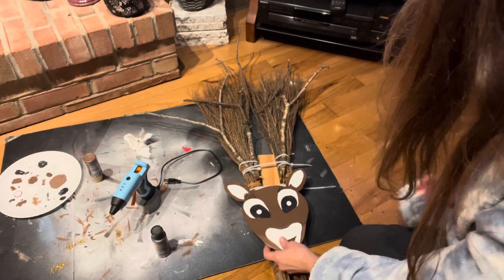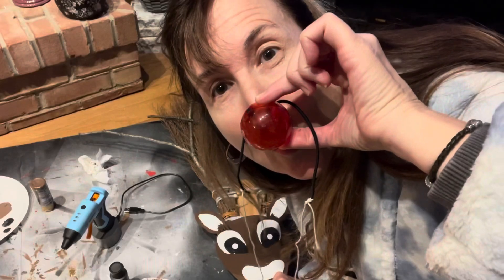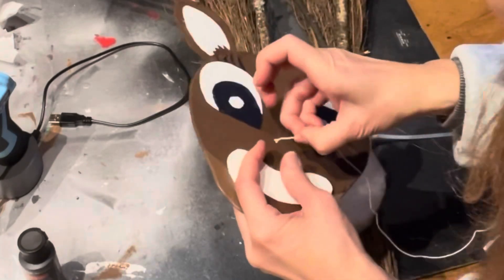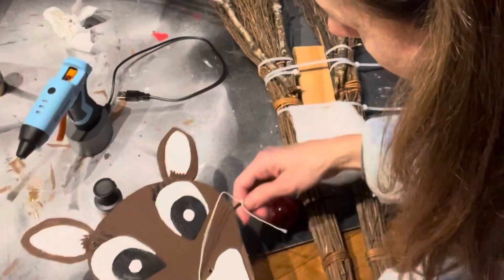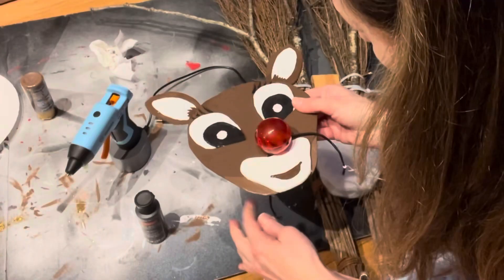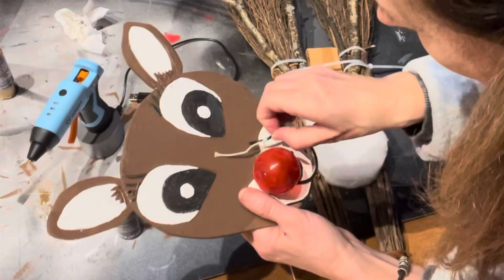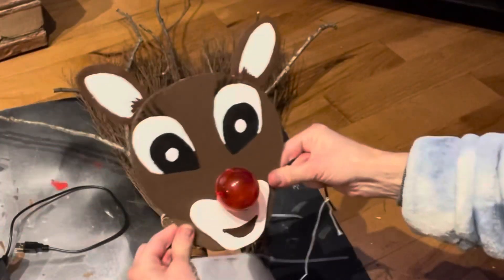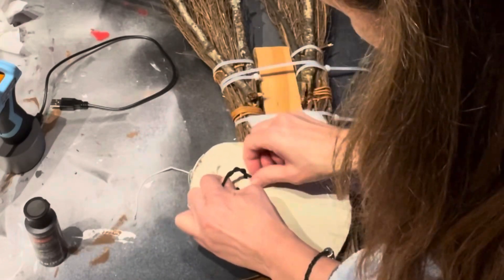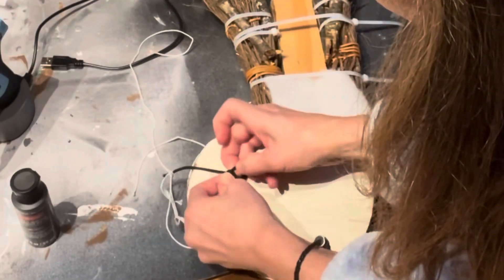Now we are ready to attach Rudolph's light-up nose to his face. I purchased this light-up nose at the Dollar Tree. It was made to go around kids' heads, so I cut it and added some string to each end because I want to be able to change the nose when the battery goes out. That was what inspired me to do this — I really wanted a Rudolph broom whose nose lit up! As you can see, I drilled two holes into his face right above the mouth. The string is used as an extension so I can tie it around the brooms to keep his face in place.